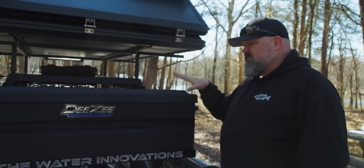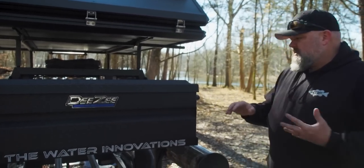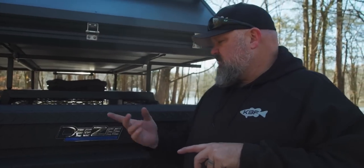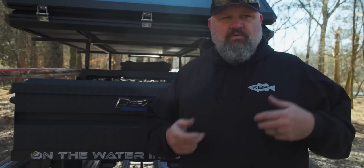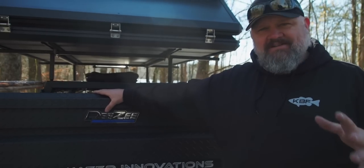I chose to go with this Blue Label DZ box because I'm going to have depth finders in there, power poles, and my expensive swim baits. This isn't one of those boxes you can just slide a screwdriver in and pop the lid on, like most toolboxes I've owned over the years. This is the Yeti cooler of toolboxes — this thing is bulletproof.